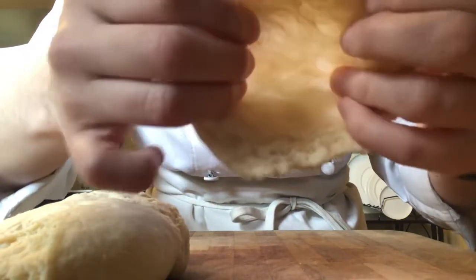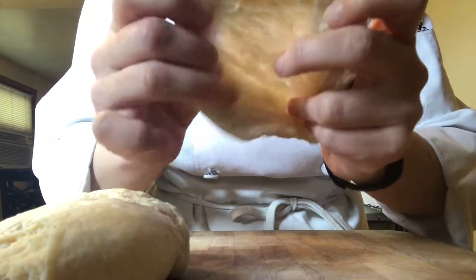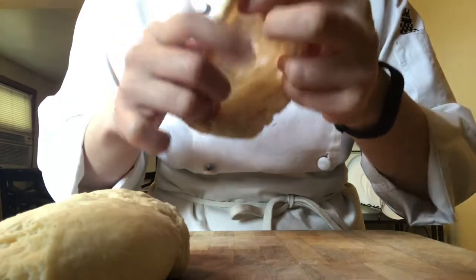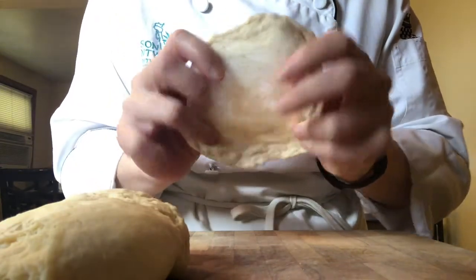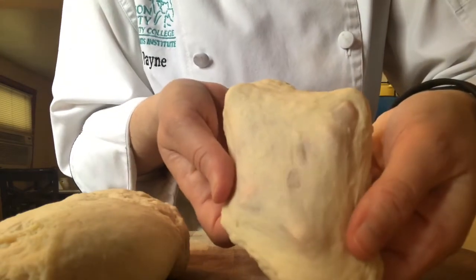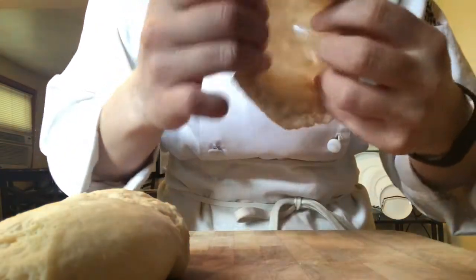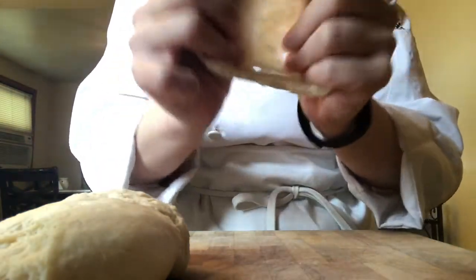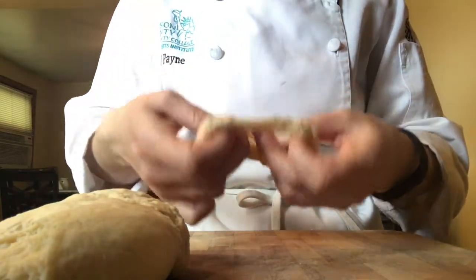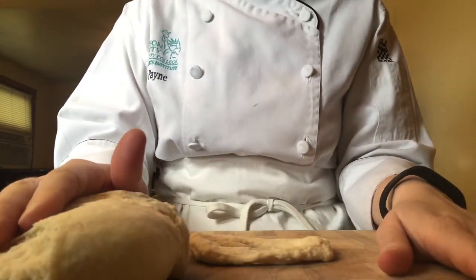I can see this translucent windowpane right along here. It's see-through, it's thin, and when I poke it, it doesn't break — nice and strong. So this, my friends, is the gluten windowpane test. My gluten is strong enough that it is ready for our next step in the 12 steps of bread baking.